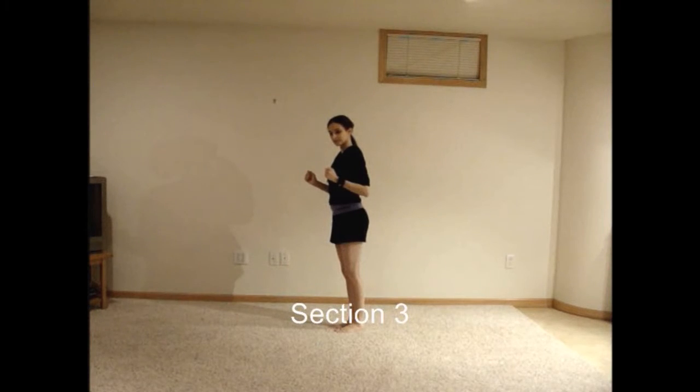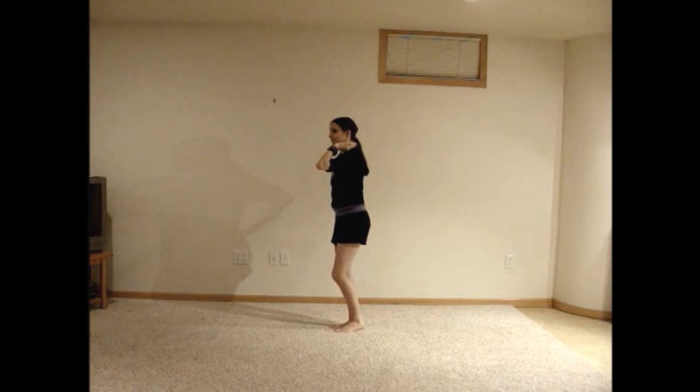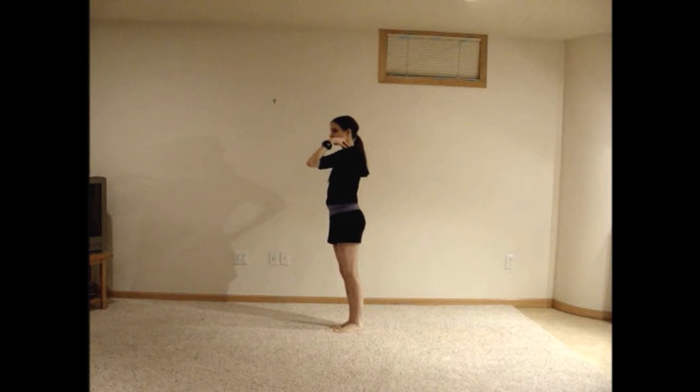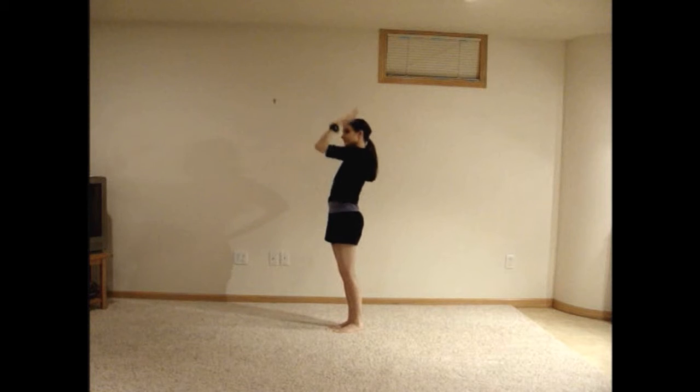While turned mostly to the left, extend your right leg back and move your right arm out in front of you, palm down, before bringing your right foot back up next to your left foot and bending your right elbow so that your hand is near your shoulder. Move your right hand back out, palm facing up as you lean forward. With the word muko, bring your hand back in to rest on your right shoulder as you lean back slightly.